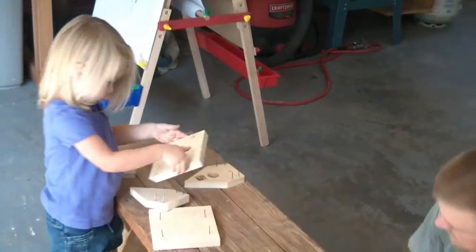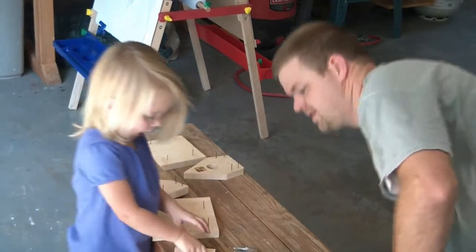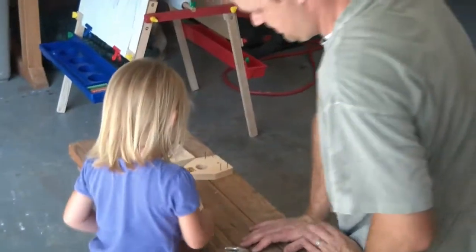What are you building? A house. You're building a birdhouse? Yeah, a birdhouse.